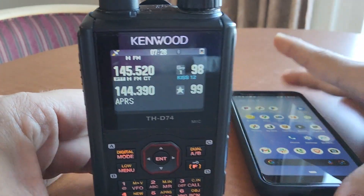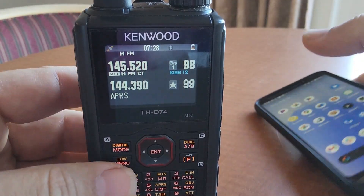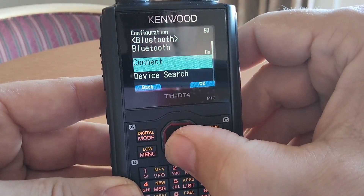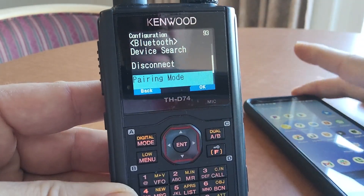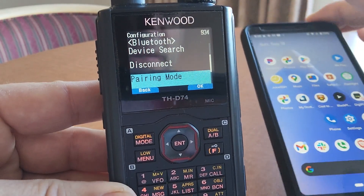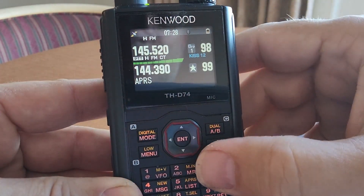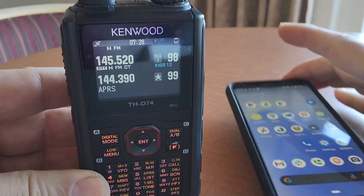Make sure you're on an APRS frequency, and then come over to your phone. For completeness, go into Setup and there is a Bluetooth setting. You'll find Connect, Pairing Mode, and Disconnect. Go into Pairing Mode and be sure to pair your phone with your Kenwood device. The important thing is we've got KISS 12 displayed in the lower VFO.